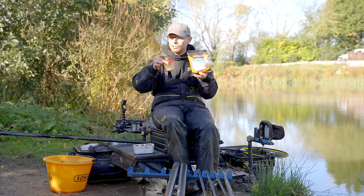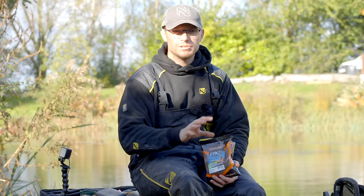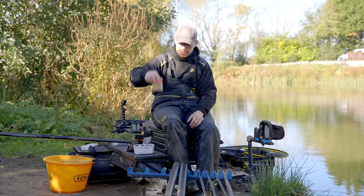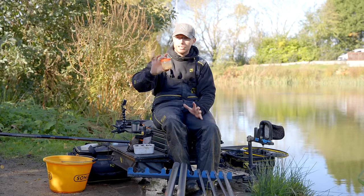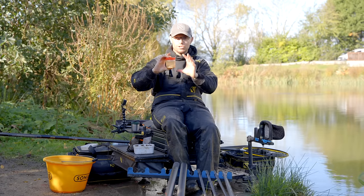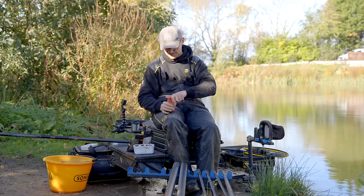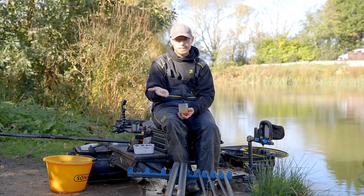Four mil or two mil expanders at this time of year will get you loads of bites — whether that's skimmers, F1s, or carp. Four mils are more for carp; two mils are magic when it comes to skimmers and silverfish. But if I just wanted to pick one size, four mil would be it. Pro expanders — you can't go wrong with them. These little screw-top lid pots are perfect for doing your pro expanders. Get one of the deeper ones — pro expanders need plenty of water. Put a few in the bottom, cover them with nice cold water, leave them overnight and they'll be perfect.